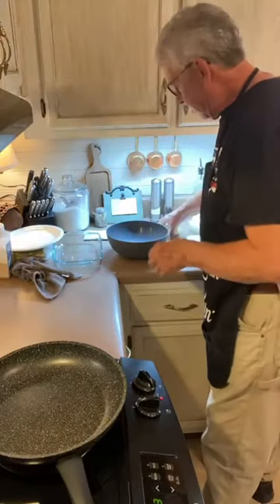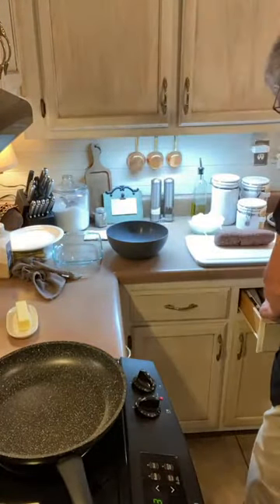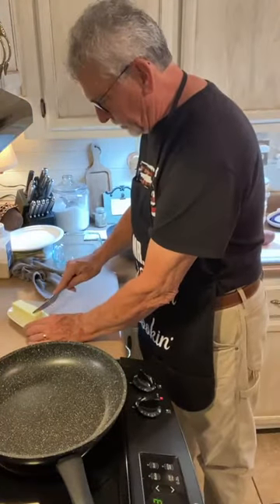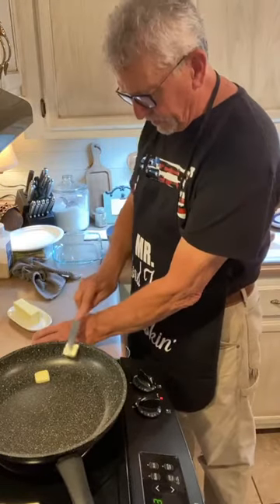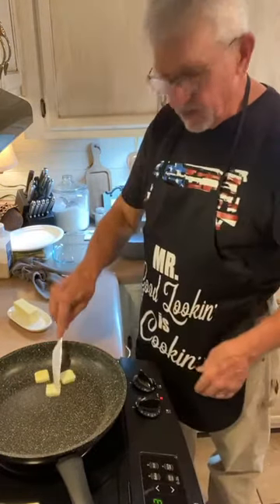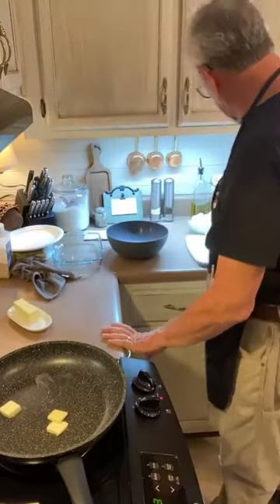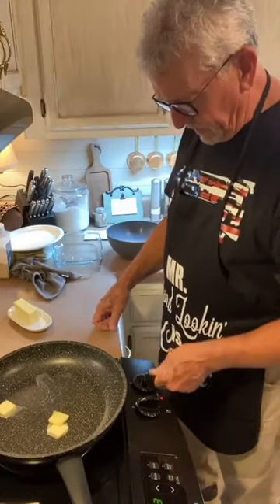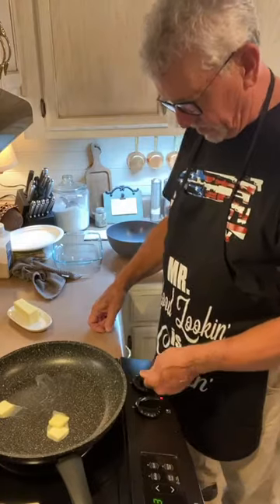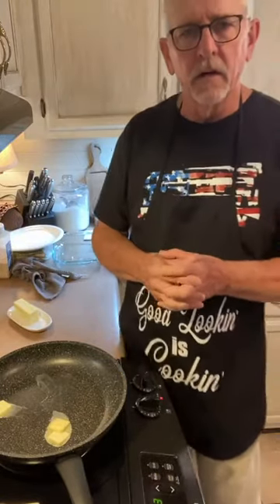What we're going to start with is we're going to sauté some onions and get those sautéed and caramelized. We're going to use about three tablespoons of butter here to do that. I've got the skillet kind of warmed up a little bit.